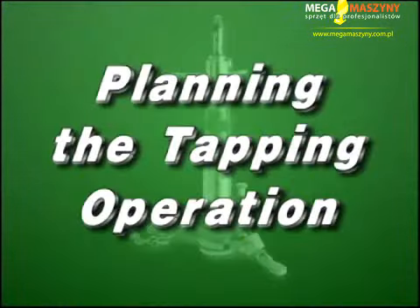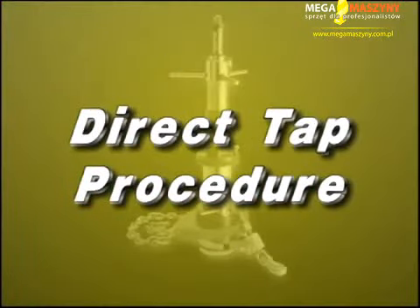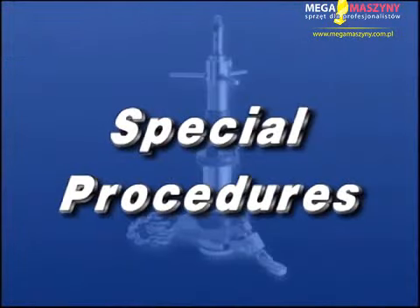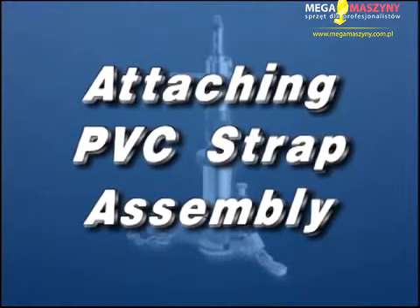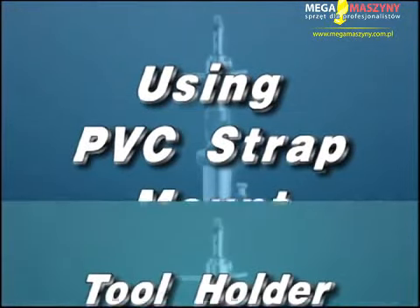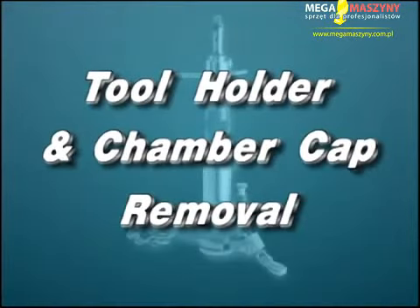The manual is divided into: planning the tapping operation; direct tap procedure; drilling through saddle-mounted corporation stops; and special procedures including attaching the PVC strap assembly, using the PVC strap mount, tool holder, and chamber cap removal.